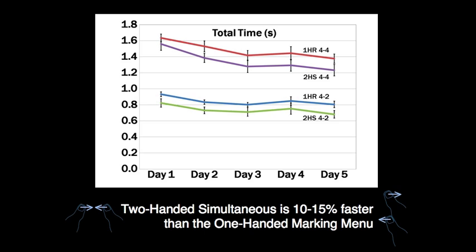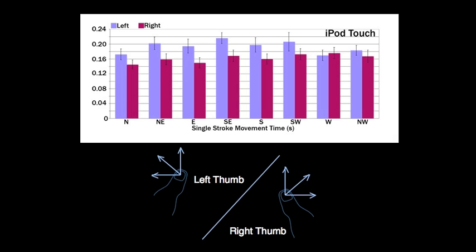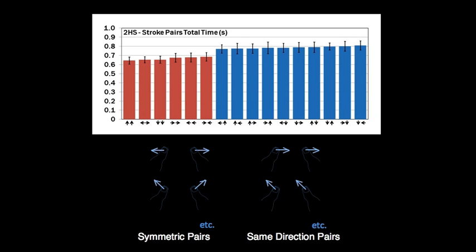We find that using two hands simultaneously outperforms one-handed marking menus by 10 to 15%. Alternating strokes between two hands is similar in performance to a one-handed marking menu, which limits the number of accessible menu items. When using thumbs on an iPod Touch, drawing strokes upwards and inwards is faster than other directions. For two-handed simultaneous marking menus, pairs that are bilaterally symmetric or share the same direction are faster to draw than others.